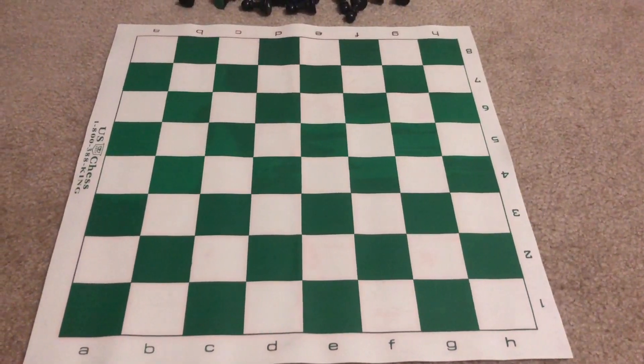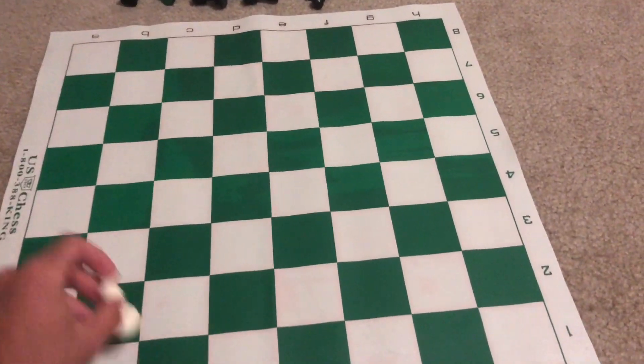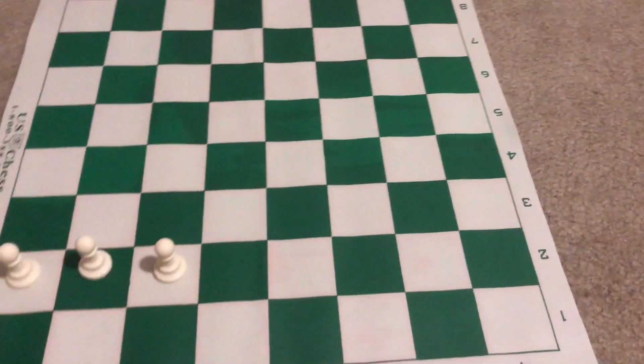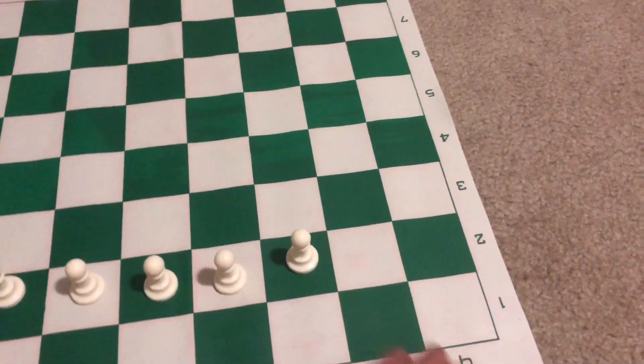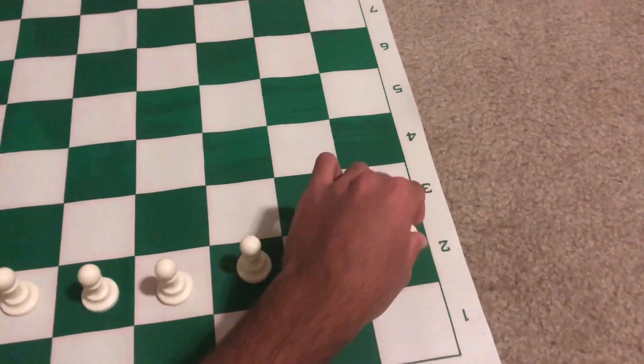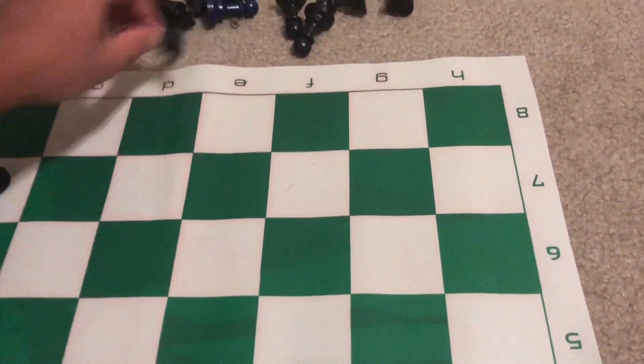The first step is to put the pawns for each side in the second-to-last rows, with the eight white pawns going on row two and the eight black pawns going on row seven.